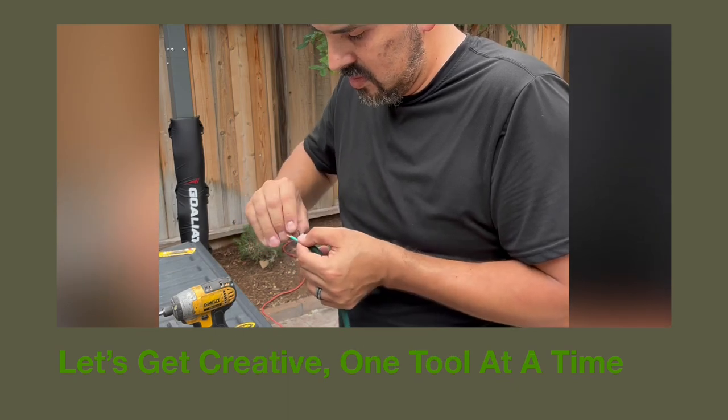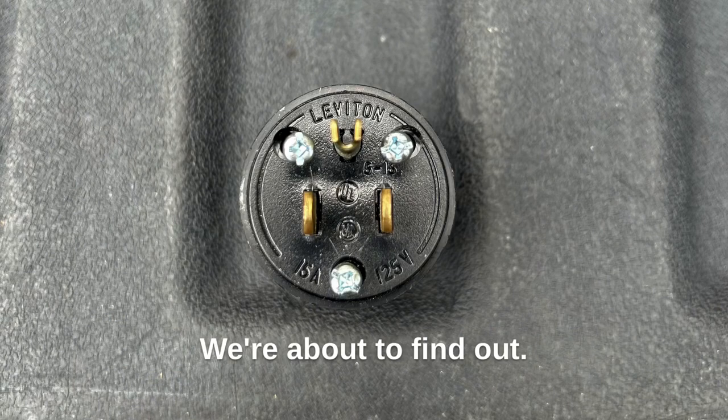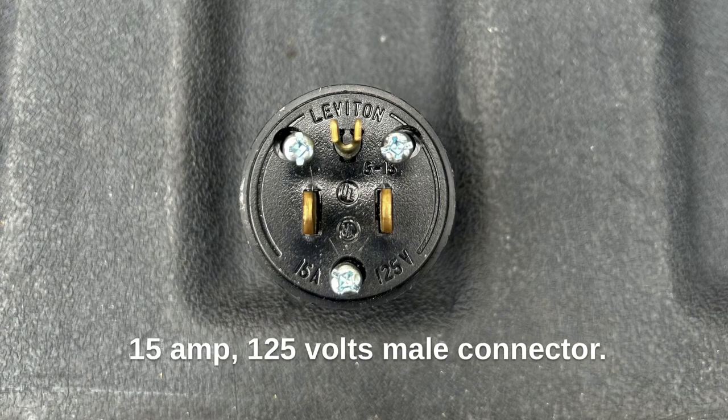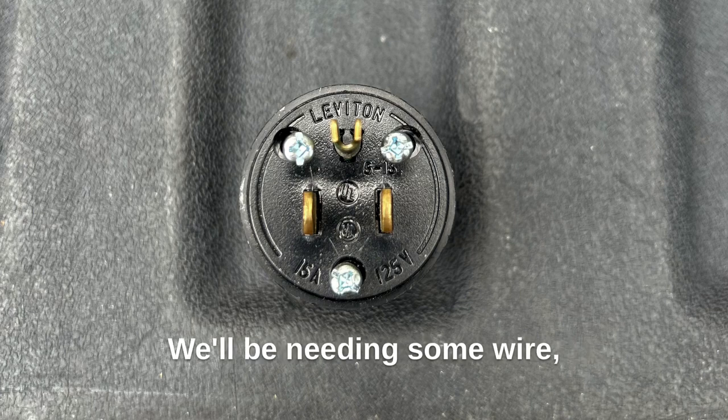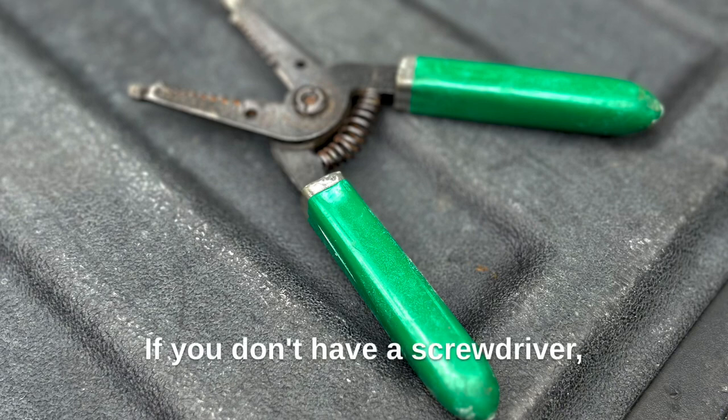Hey everyone, welcome to the channel. Have you ever wondered if you can use an extension cord? You're about to find out. Items you'll be needing: a 1-15 amp 125-volt male connector, some wire strippers, and also a screwdriver. If you don't have a screwdriver, you can use an impact driver.